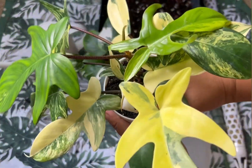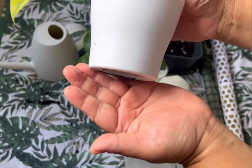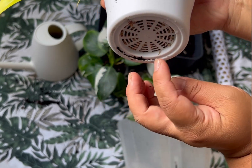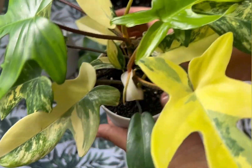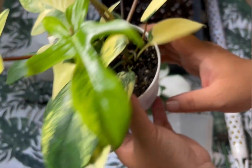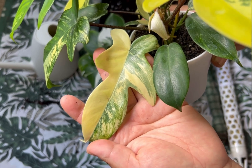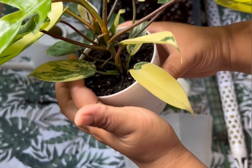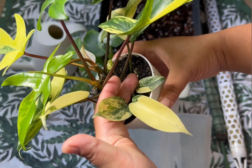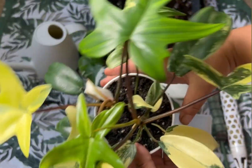As you can see, I have two babies in one pot — this is a very small pot, I think 10 centimeter. The root is coming out, so it really needs repotting. I got this one as a single leaf cutting, this is the oldest leaf, and this one I got as a three-leaf baby — these three are the oldest ones.